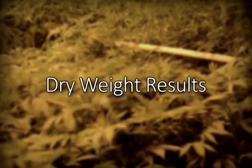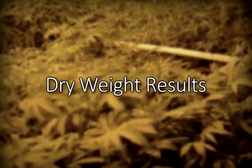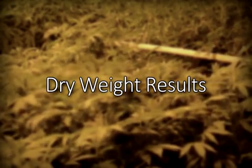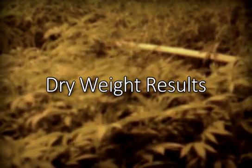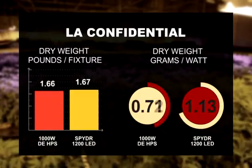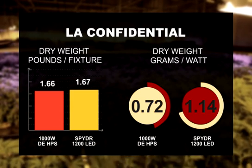In the last video we mentioned the LED fixtures were delivering much higher PAR levels to the plants, and this definitely translated to more yield in many of our strains. Here are the head-to-head dry weight numbers for six strains. LA Confidential: 1.66 pounds per light under the double-ended.